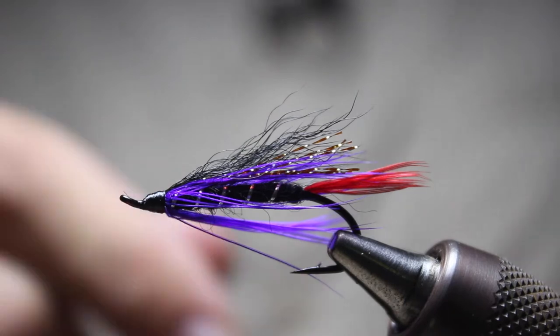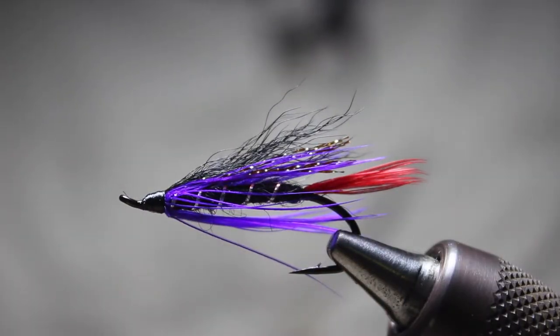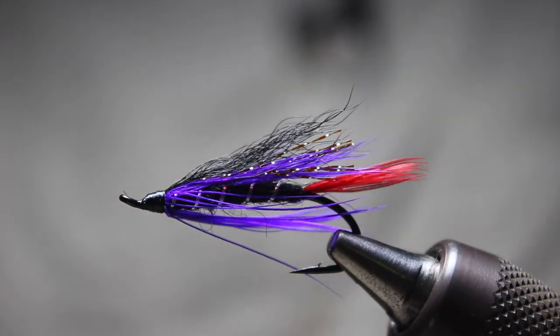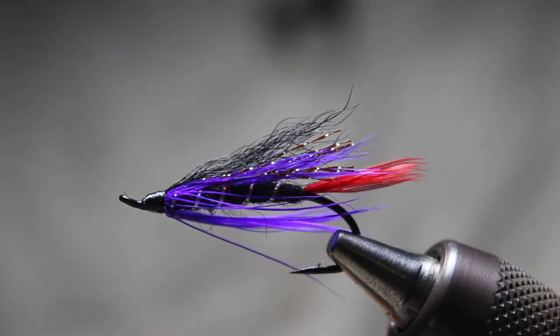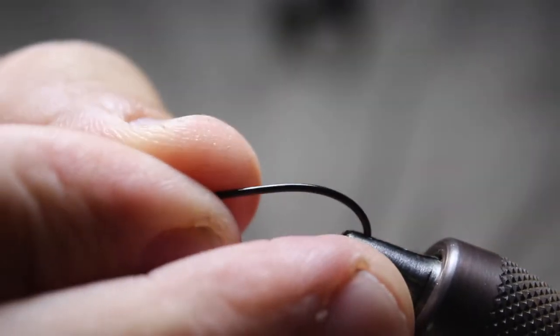Hey everyone, this is Dave from Wet Fly Swing, and today I'm going to show you how to tie a Night Dancer. This is a nice classic summer steelhead pattern. I'm going to get started here and show you what we've got going. We're going to be using a Daiichi size eight — a number eight or nine.